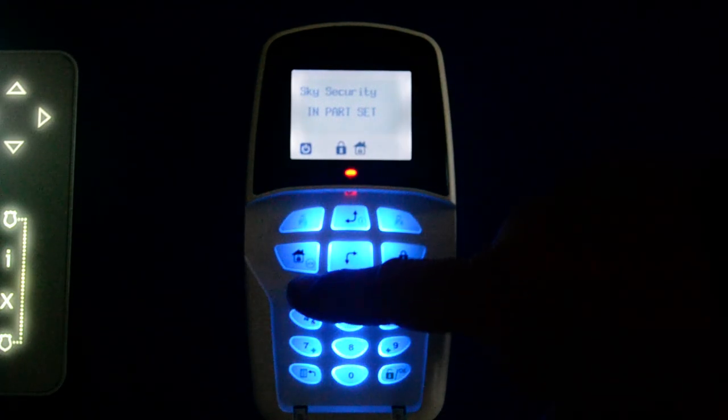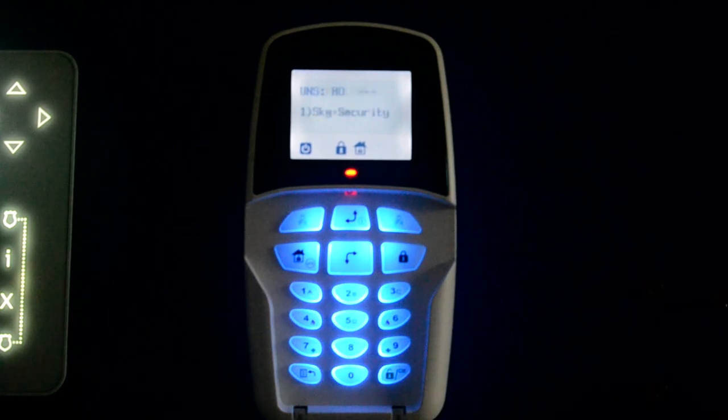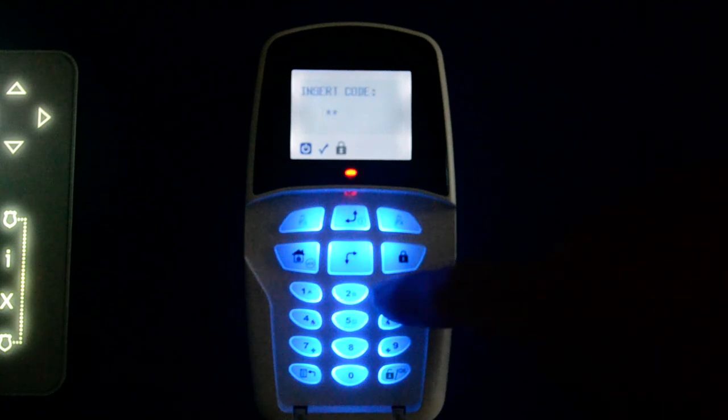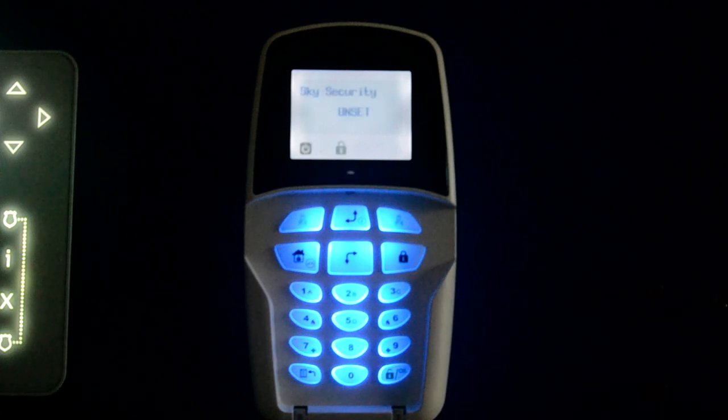Come down in the morning — the sensor in the hallway or your designated area will pick you up and start the timer, so as you walk down the stairs it will start to bleep. Walk over to your keypad, put in your code — in this case one, two, three, four — and press OK and the system will unset. That's how to part set. To recap: press the part set button, then your code and OK to unset.